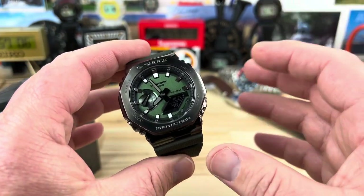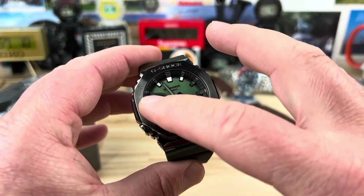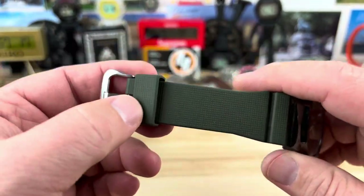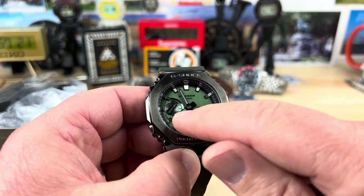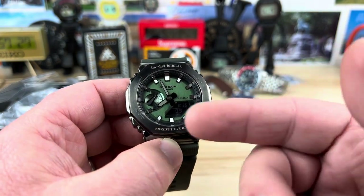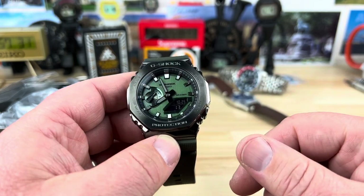I will definitely be more excited when they come out with the metal ones, and then they have a way more visible option here. Maybe some loomed indices. Come on, G-Shock. You got rid of the metal keeper — just keep going. We need the loomed indices and a better, bold, easy-to-read dial layout, and if you're going to listen to everything I say, let's go ahead and throw a positive screen on there too instead of the negative screen.